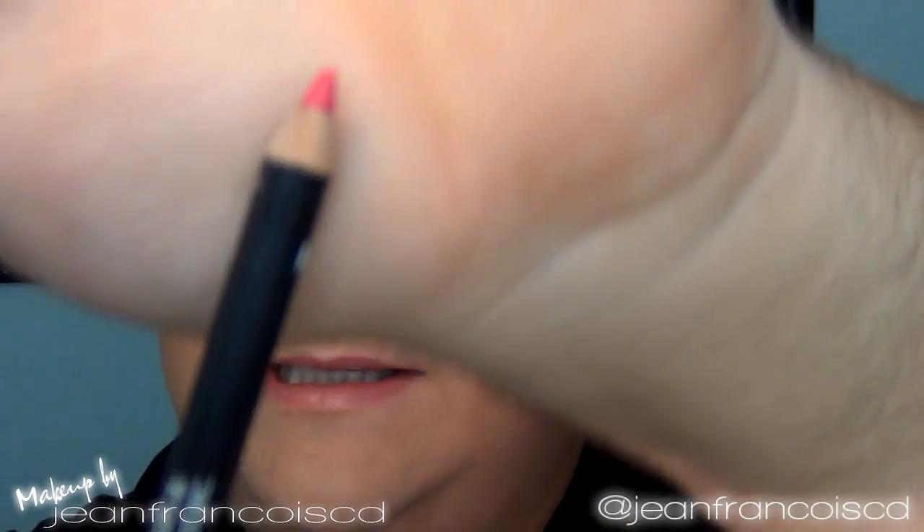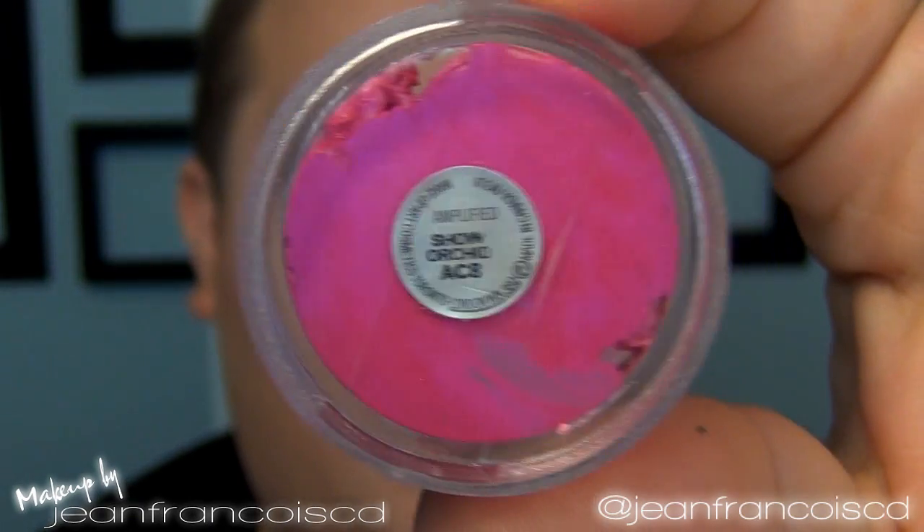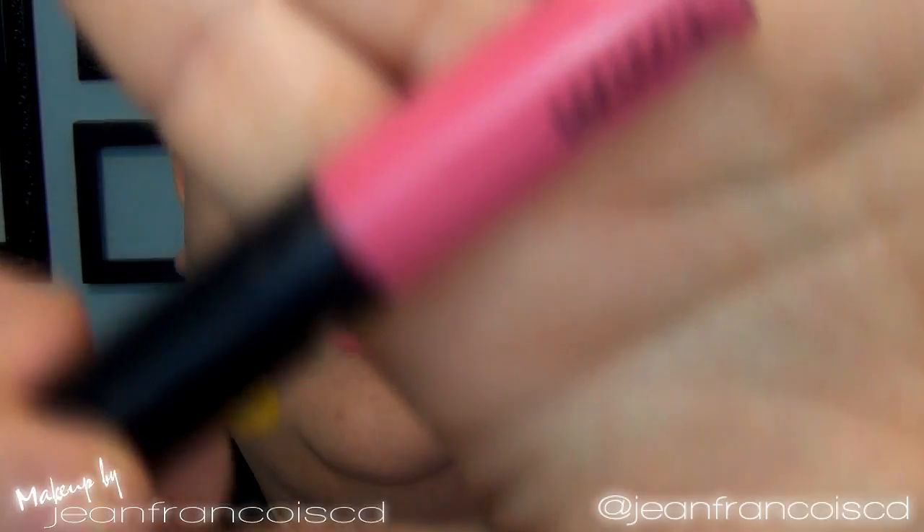Let's move on to the lips. I'm going to line my lips with this lip pencil from NYX called Pinky, then fill them in fully with the same pencil. After that I'm going to top my lips with a color called Short Kid, which is a blue-based hot pink with a little bit of a purple sheen to it, then take a very hot pink lip gloss.